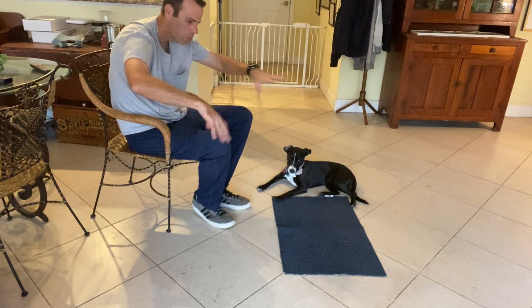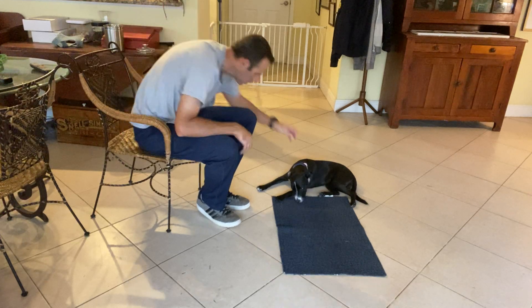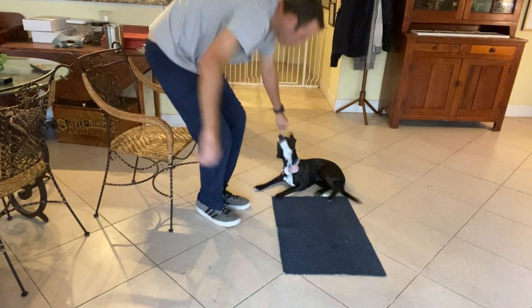As she gets better at this, we start putting stuff on the ground and walking her by it and stuff like that, but this is just the first couple parts to it. She's doing really good — very nice.